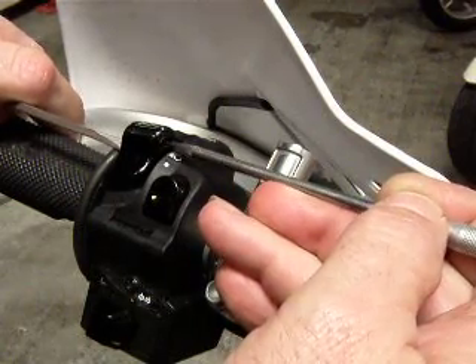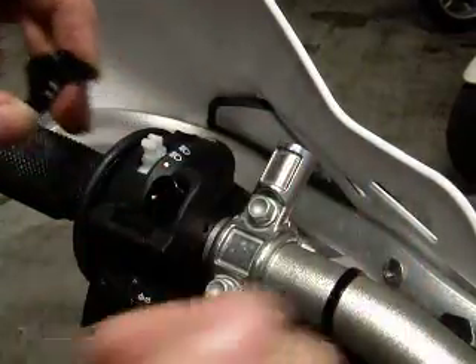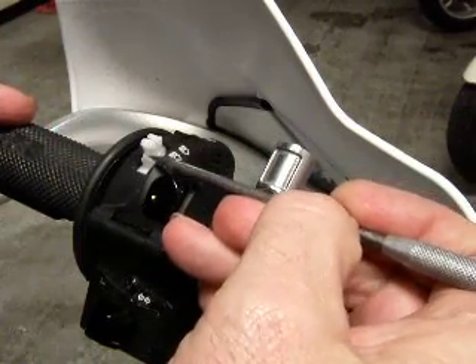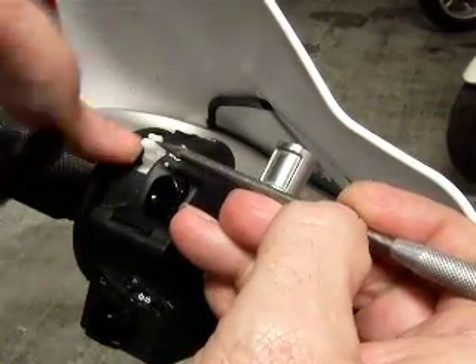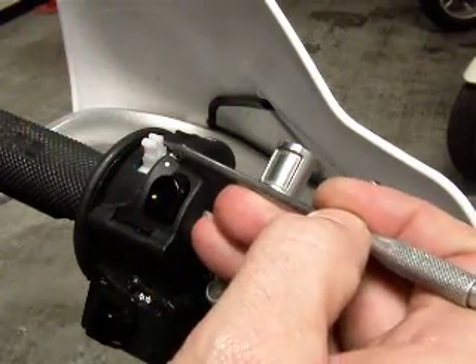As you pull it off — I've got it already done so I can just pull this up — as the switch comes up, you'll see there's a little space here. You pull this one in, pull this one in, as you're applying a twisting pressure to your screwdriver to lift it up. There are little notches right here that hold the switch in place.